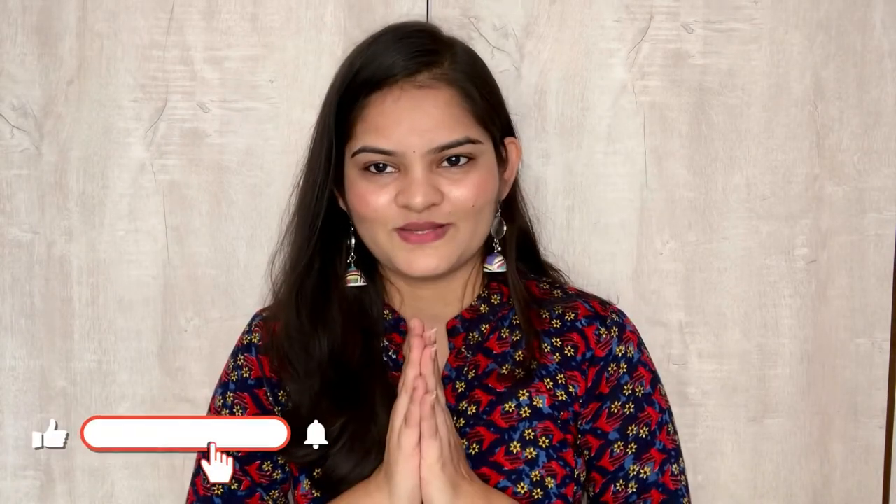I hope you enjoyed this video. If you enjoyed it, please do like and subscribe to my channel if you haven't subscribed yet. So thank you so much for watching this video. Namaste.